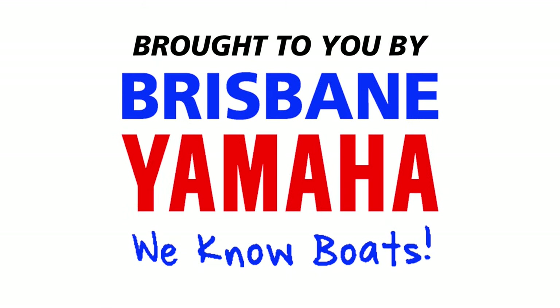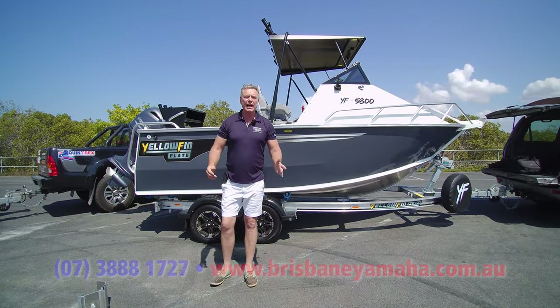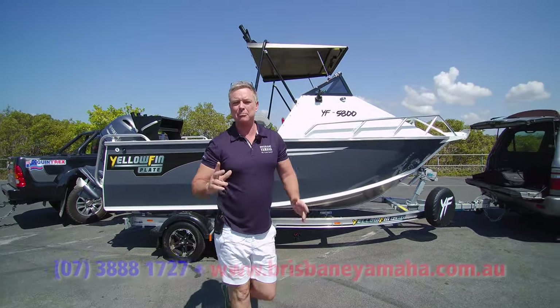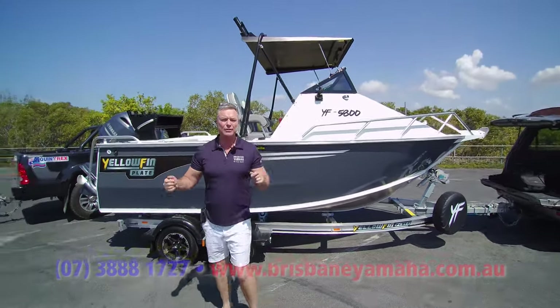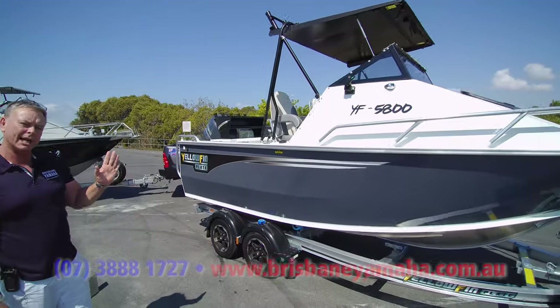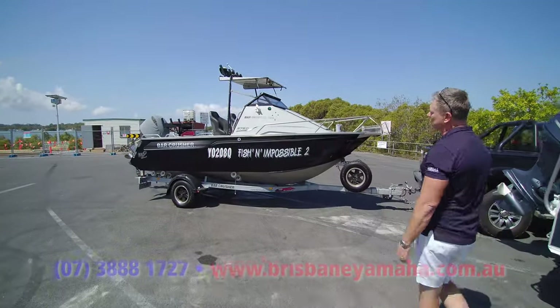Boats, boats, boats! Brisbane Yamaha knows boats. Hi, I'm Aaron, the owner of Brisbane Yamaha, and today I've got something very exciting — a Yellowfin Bar Crusher comparison. Have a look at this. We've got the new Yellowfin 580 folding hardtop and the Bar Crusher 575C.